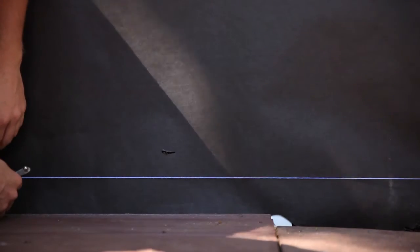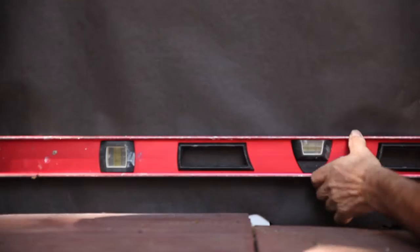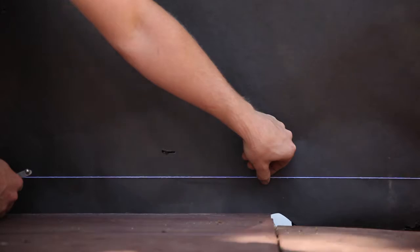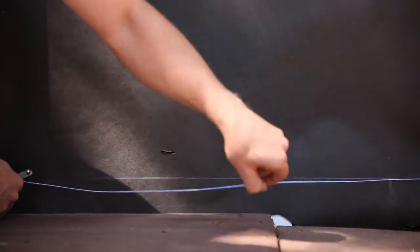Snap a level chalk line around the base of the side walls. Make sure the line is level by using a line level. Your chalk line will keep you straight as you install your starter strip along the bottom of the building.